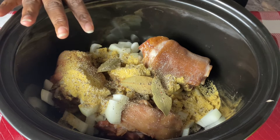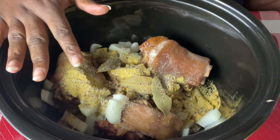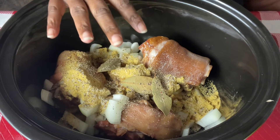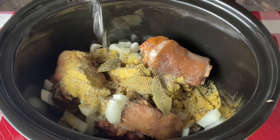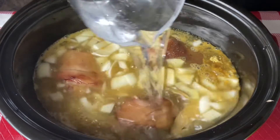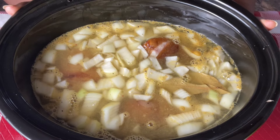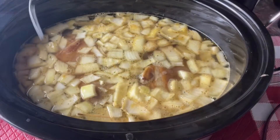Now we're going to add about seven cups of water — the water we're going to be using for the beans as well. We added seven cups of water, which pretty much covered our meat, and that's what you want. We're going to put this on for two hours, let it cook, and then we'll come back and throw in our beans.